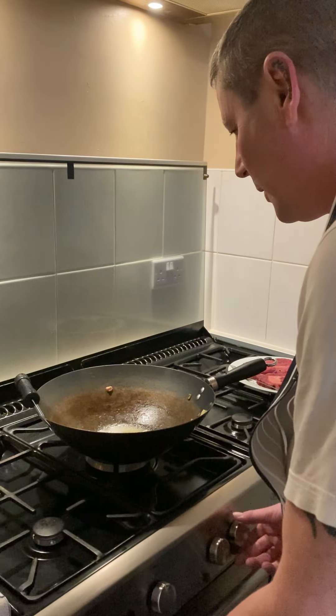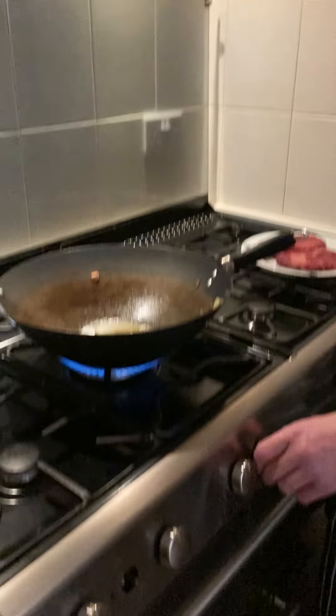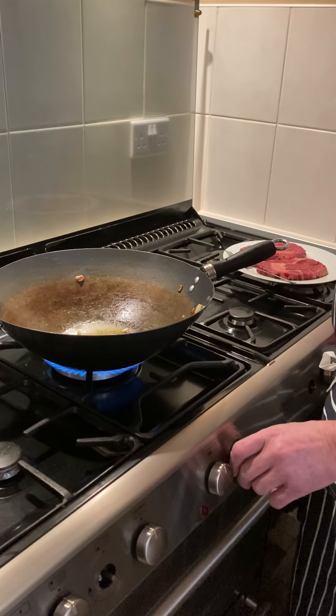Right, here we go again. Still got the same famous wok — one pan. You don't have to have everything. You can use a griddle, a griddle pan if you've got one.